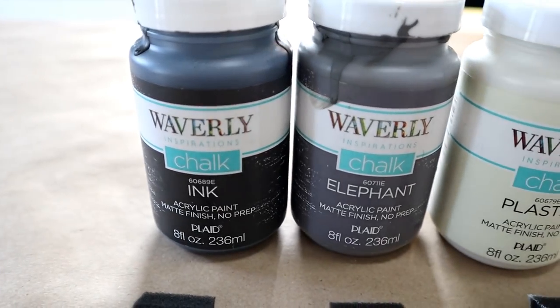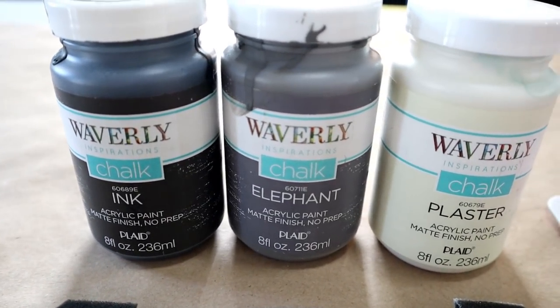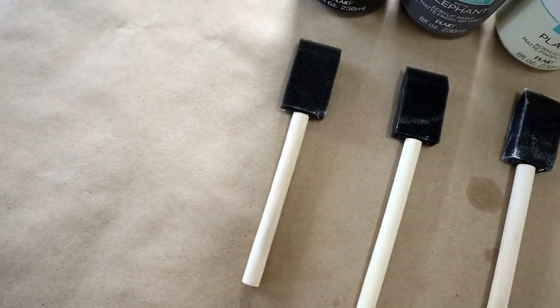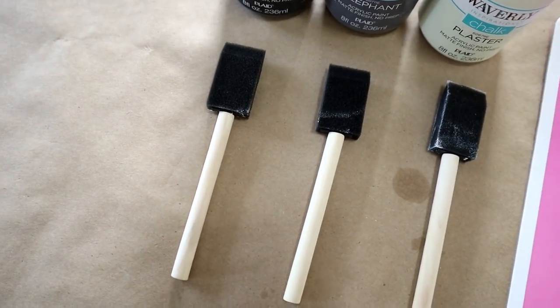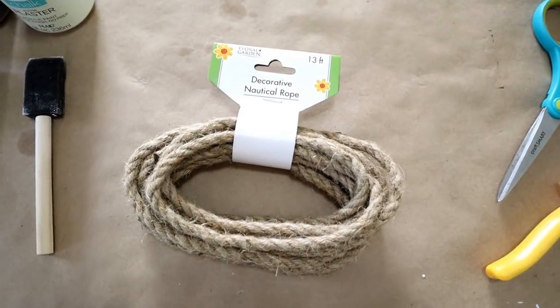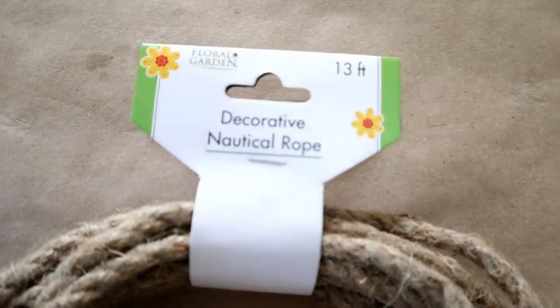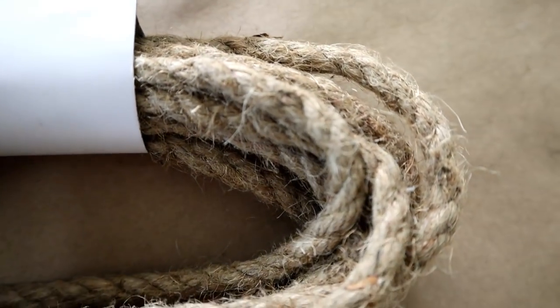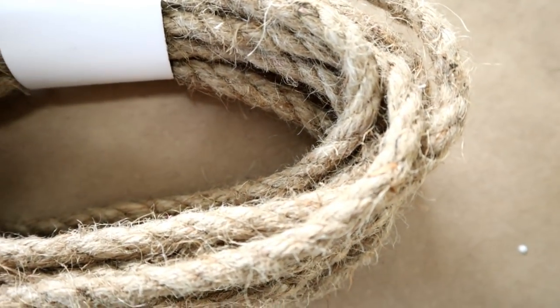I'll also be using some Waverly chalk paint in the colors Ink Elephant and Plaster. I also have a foam paintbrush, one for each color. Next is some nautical rope from the Dollar Tree. You can also substitute jute, twine, or ribbon — just use what you have on hand.